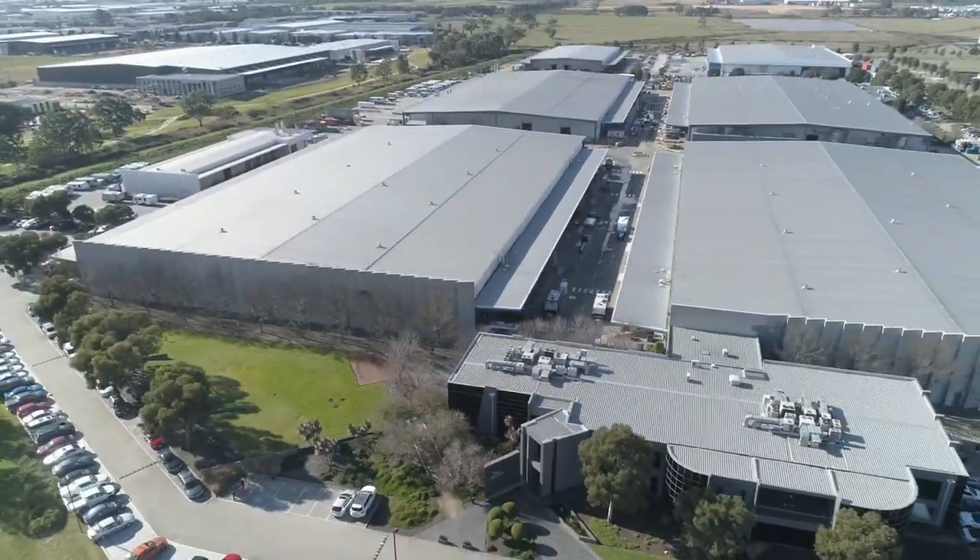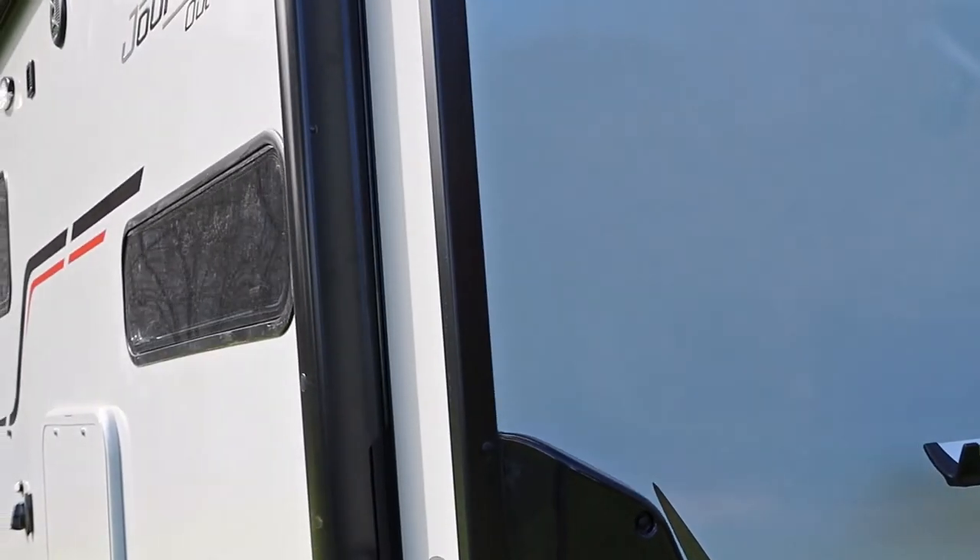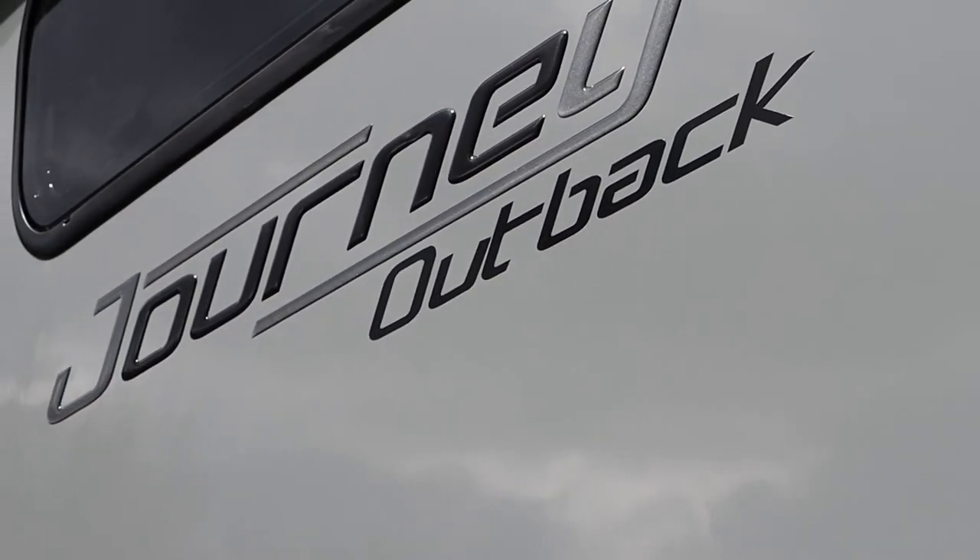Hi, I'm Chris. I'm here at Jayco HQ and I'm here to run you through the features of your Jayco RV. Behind me here, we have the Jayco Journey 1961 3 Outback. Let's go have a look.